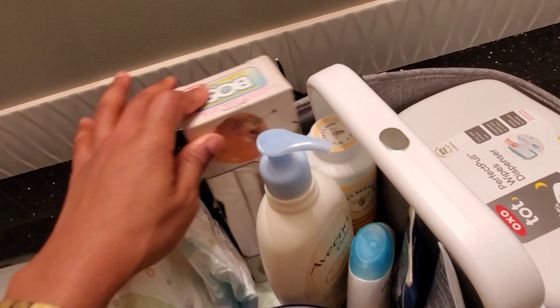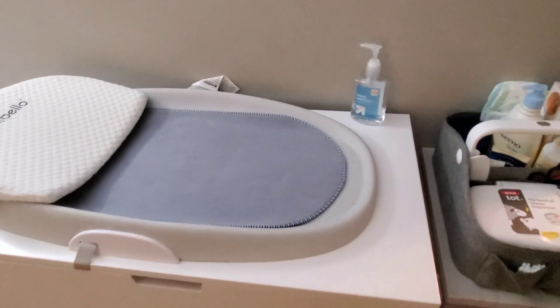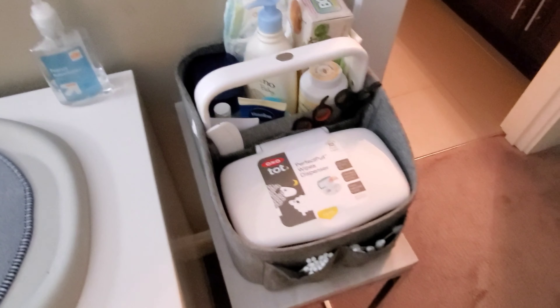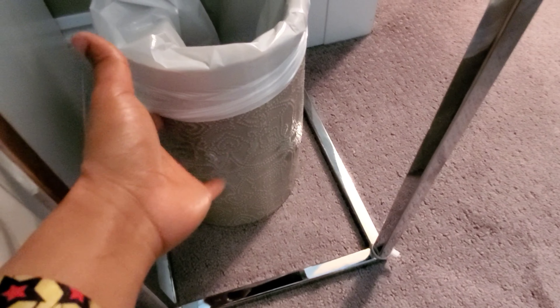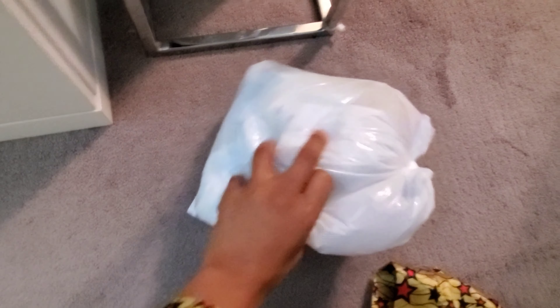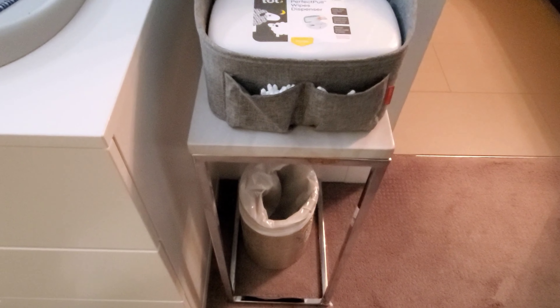I don't have a diaper genie or anything like that. This is where the diaper caddy lives — at his changing table. As you can see, I keep hand sanitizer right here, so I don't need to put that in the caddy. I got this container from Bed Bath and Beyond — it fits right in here perfectly. I use this at night, tie it up, put it in the big trash can. Same thing during the day. So it works — I don't need a diaper genie.